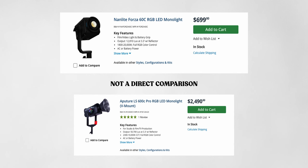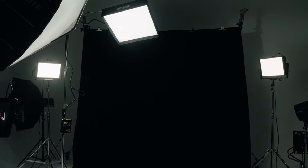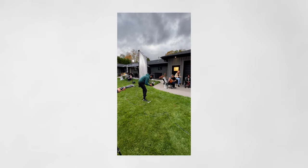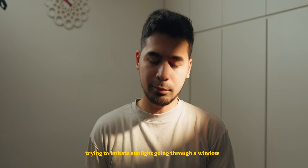Instead of investing into bigger COB lights like the Aputure 600C, which is very expensive, I wanted to dip my toes first with the Forza 60Cs. Daylight lights still do the job — you can still gel them, and I went years without investing in bicolor or full RGB COB lights. But the full color spectrum gives you a lot more control in terms of what color you're mimicking or going for, especially if you're trying to make everything look natural. It also has a better CCT range than bicolor lights.